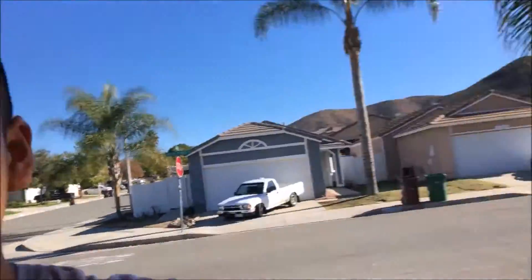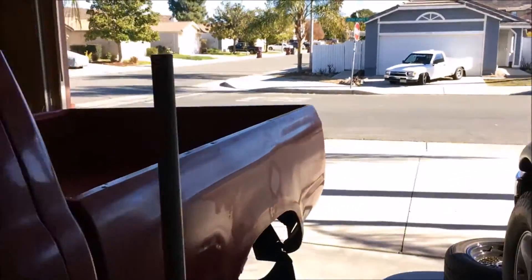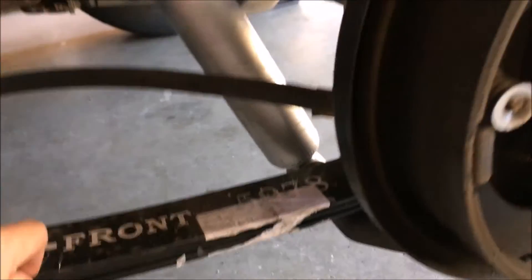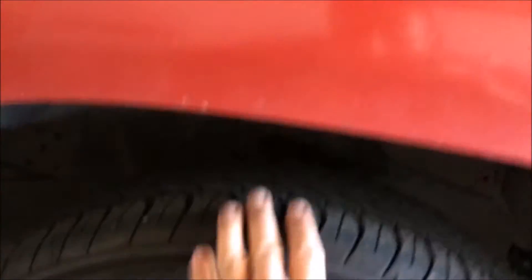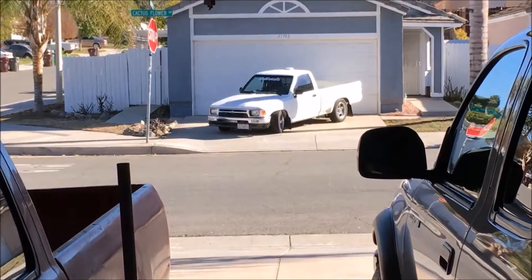We got that fresh gold carbon detail on there, looks fresh as hell — shout out to Ricky for giving that to me. I might have mentioned this already, but the Bell Tech lowering leaf springs are on with a three inch block. Right now it's six inches in the rear and two inches in the front — there's mad wheel gap right here. Just waiting for the drum paint to dry and we'll see what happens next.